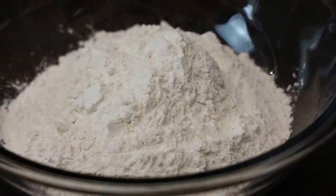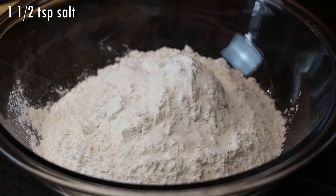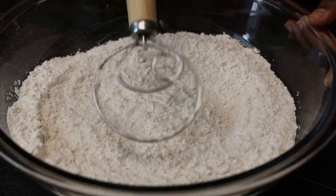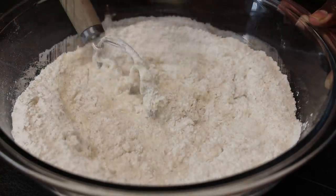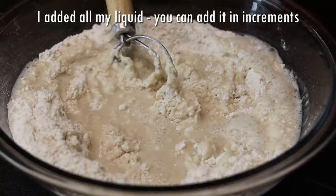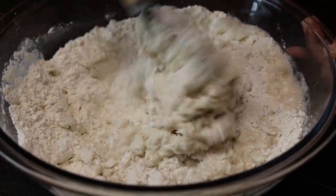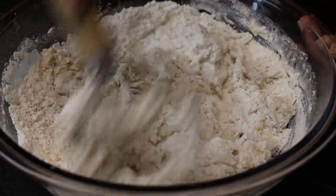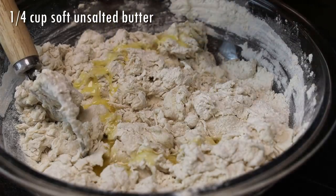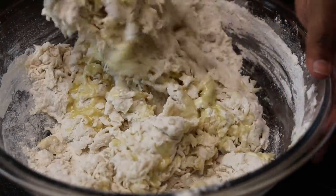Set that aside and bring around your flour. To my all-purpose flour I'm adding in salt. Give it a good mix — here I'm using my Danish dough hook, but you can use a spatula to help bring it together. Now I'm going to add in all of my liquid mixture. If you're afraid your dough will get too soft, you can add it in a little at a time and knead until it all comes together — don't add it all at once if you're afraid.